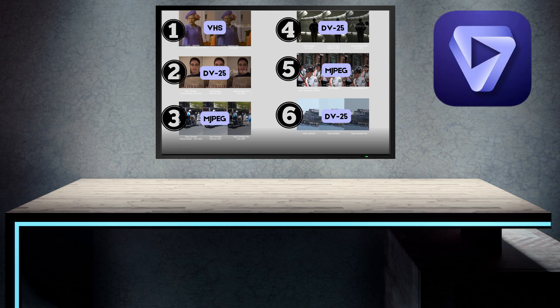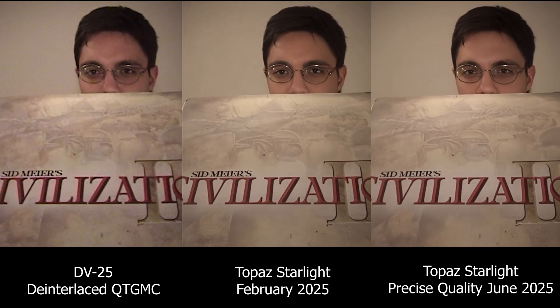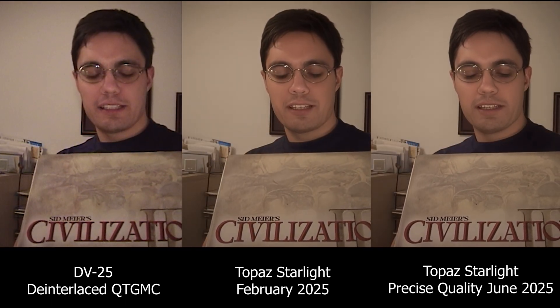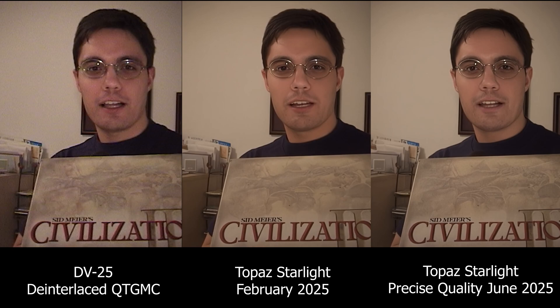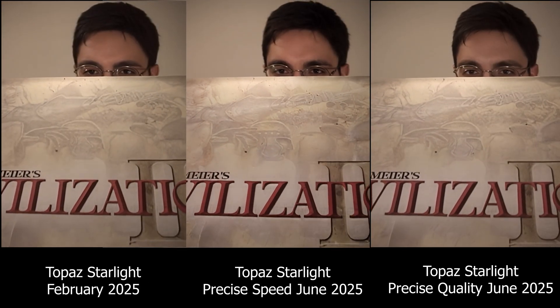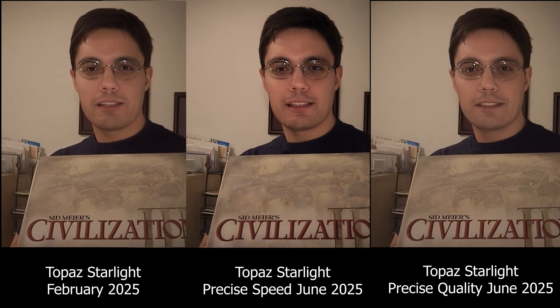For test number two, we have some DV25 footage from a MiniDV camcorder. Here's a comparison of the February 2025 Starlight versus the June Starlight with the quality setting — they look pretty similar. In this comparison you can see a difference between the speed setting and quality setting: quality produces a softer image. Look at the blue card in the background — it's more vibrant in the speed setting, and the face is more red in the speed setting. It's as if the Starlight quality setting has reduced saturation to make things look more natural.